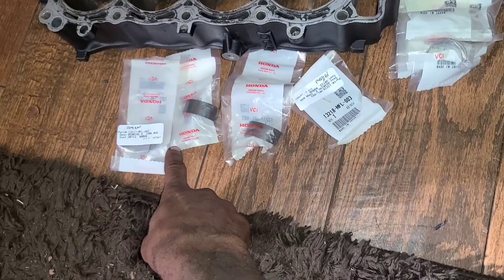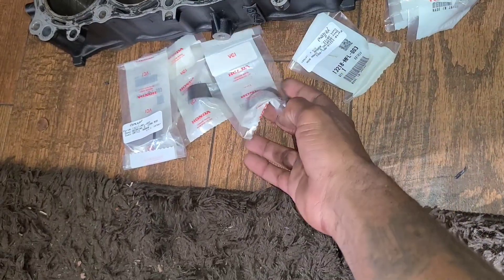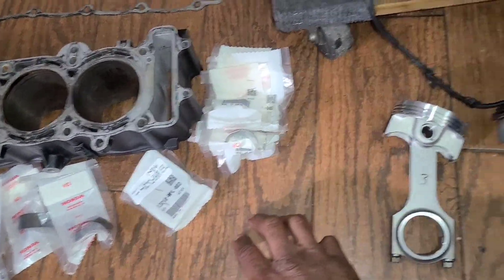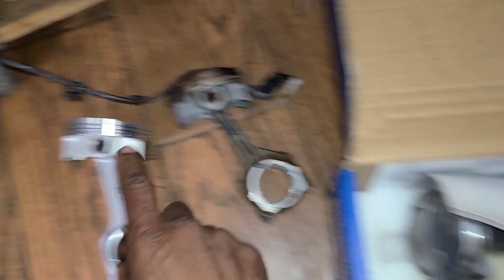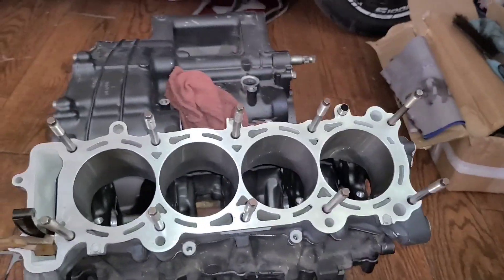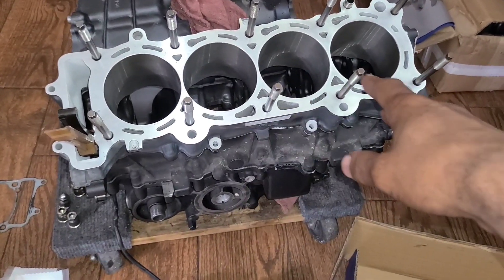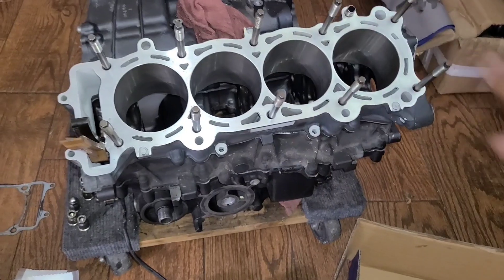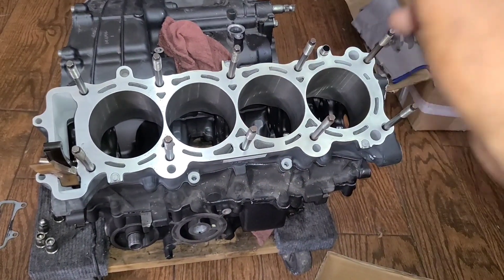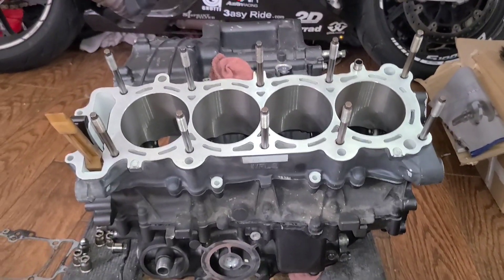I actually have to wait a bit before I can fully assemble the block because when I went to order the rod bearings, I didn't realize Honda only sold one side — I assumed I was getting both sides. Those should be coming in the next couple days. I do have all my main bearings ready, and I ordered new piston rings for all my pistons — those should be in today. I'm on the downhill now.